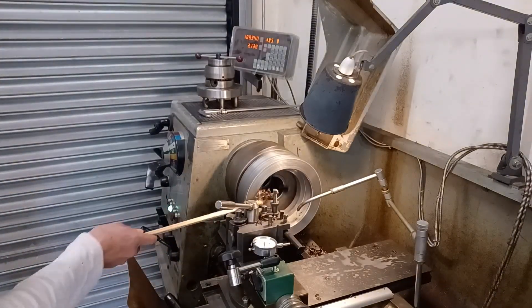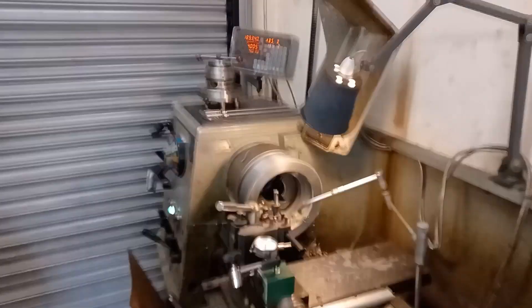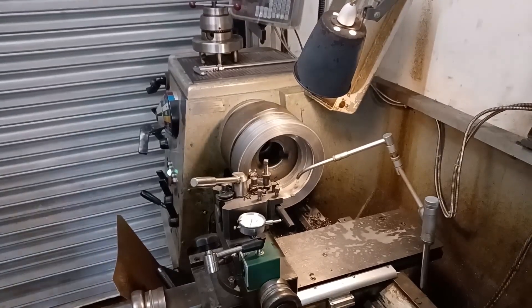That's way better — I'm getting a really deep cut, better chips, and overall this is much faster. The chips are a lot easier to control and not as dangerous. You can see the difference between the razor-wire chips from before and my new chips.